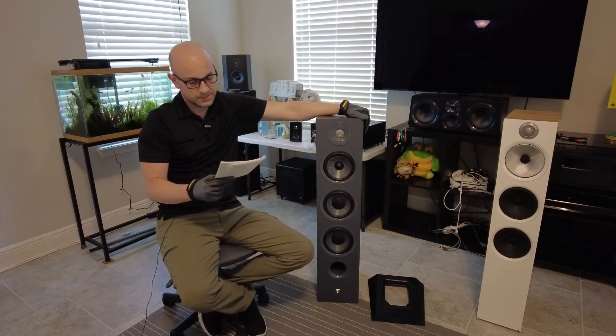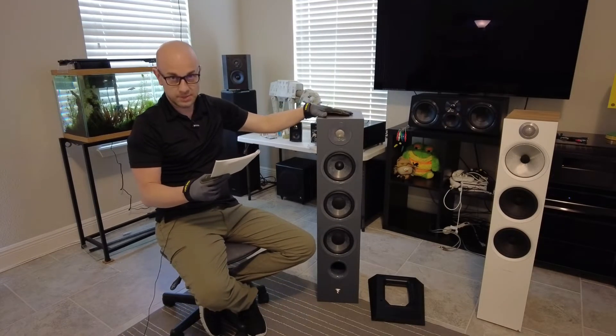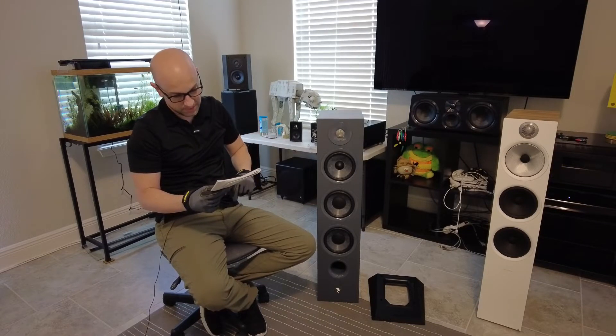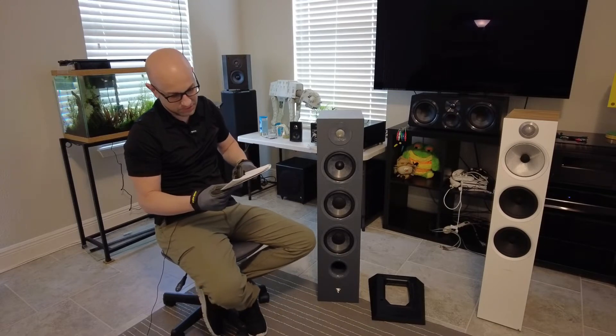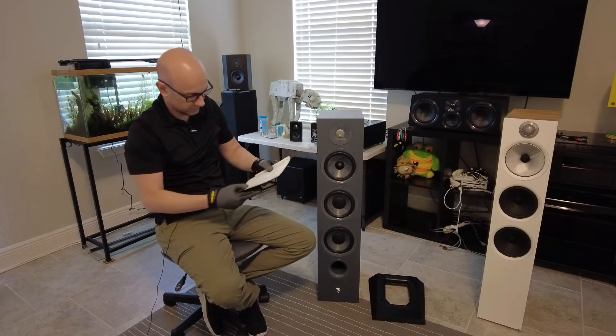The Chora 826 is a three-way bass reflex floorstanding loudspeaker. It has two six-inch slate fiber woofers, and the midrange is also slate fiber. The tweeter is an inverted dome tweeter — they call it a TNF, and it looks like AL/MG next to it. The print is very light.